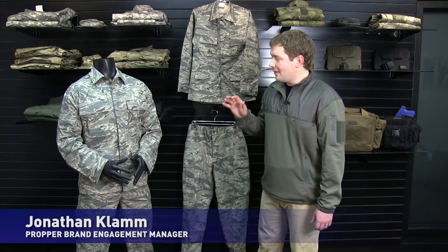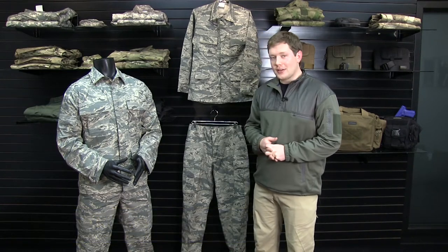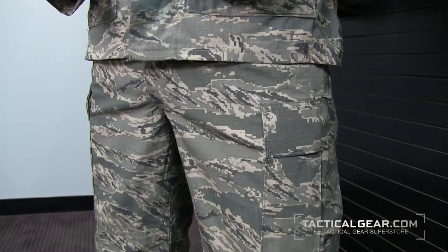Hey guys, it's Jonathan here with Proper to talk to you about the ABU Trouser. This is the Airmen Battle Uniform. It's approved for use by the US Air Force, and it's their replacement for the BDU.